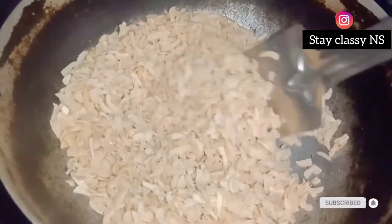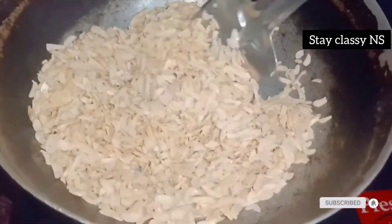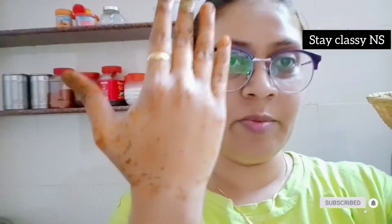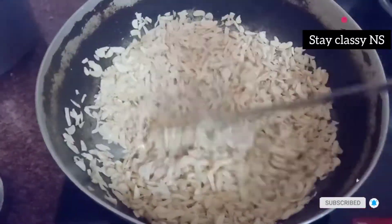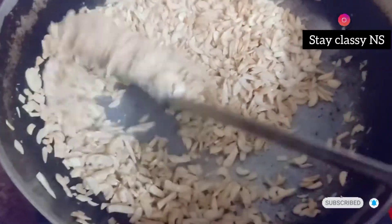We will fry them slowly so the flavors get mixed in properly. It takes a little time because it has to be a slow process. I have already made mehendi — I have removed it from the right hand side and also from the front of the mehendi. The golden brown color has already started.